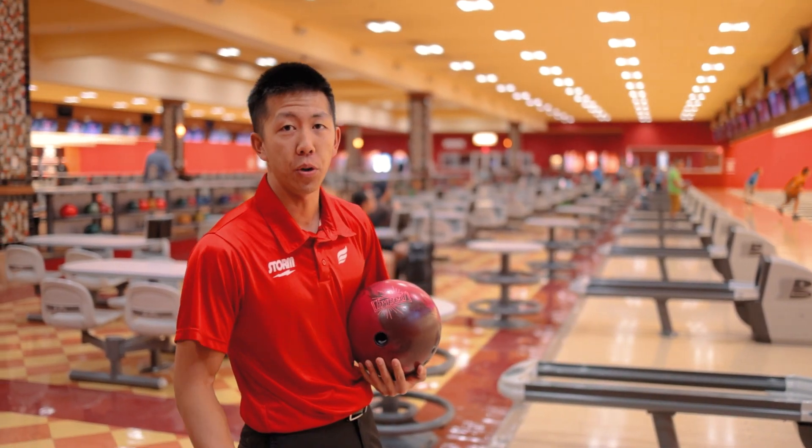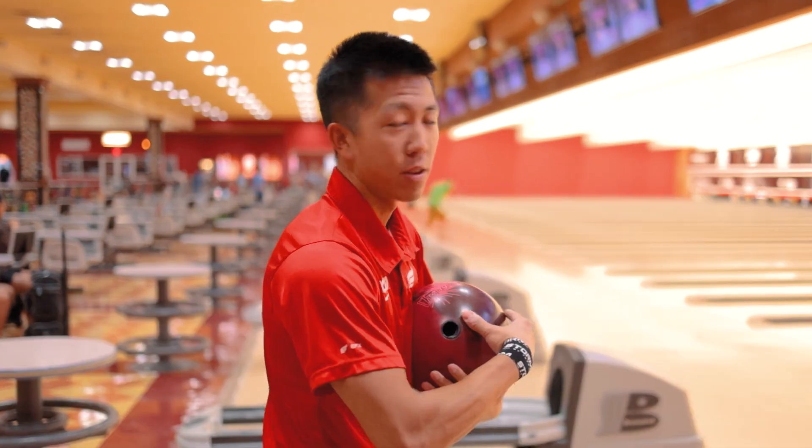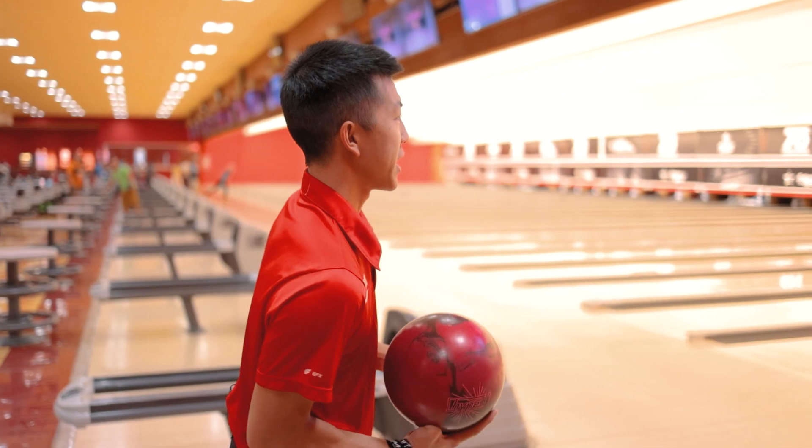I'm going to be comparing this to the Hype Pearl. I feel like we didn't really need to throw the Hype Hybrid in here, especially because it's not my favorite ball. Let's get into the ball video.